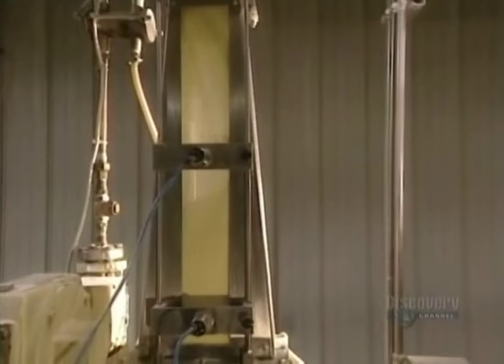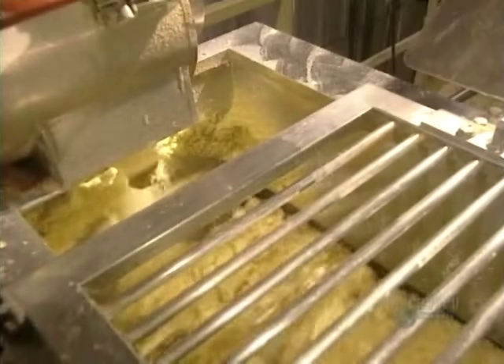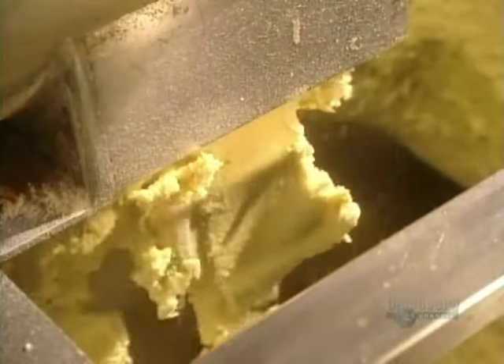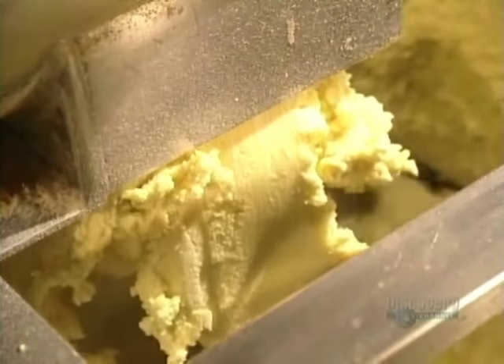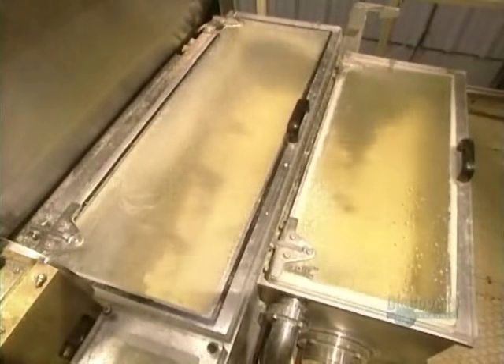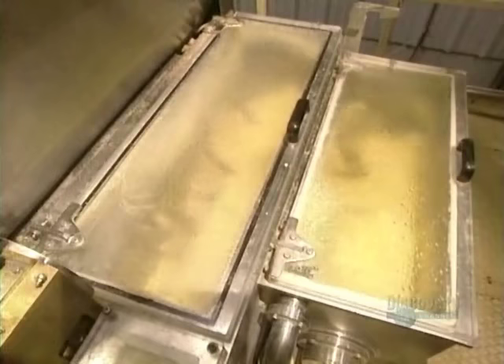The semolina heads toward the high-speed premixer where it will be vigorously mixed with water for 5 to 10 seconds. This machine can treat between 1 and 2 tons of semolina per hour. The dough is extracted from the premixer and falls into a first blade mixer, open to the air. Then the dough goes into this vacuum blade mixer. The mix is now ready to go through the brass molds.